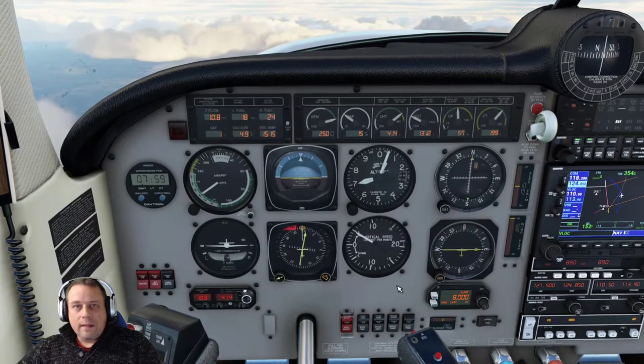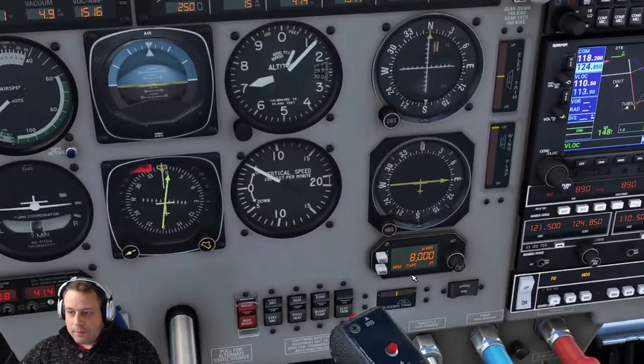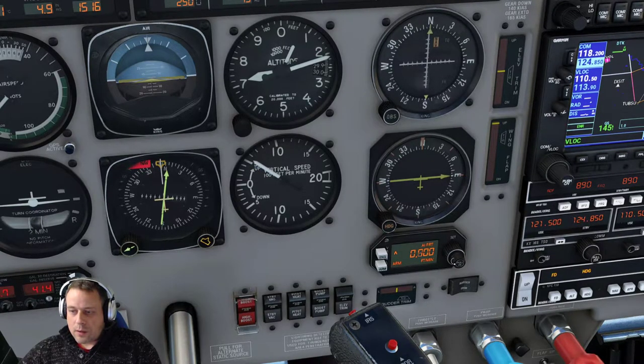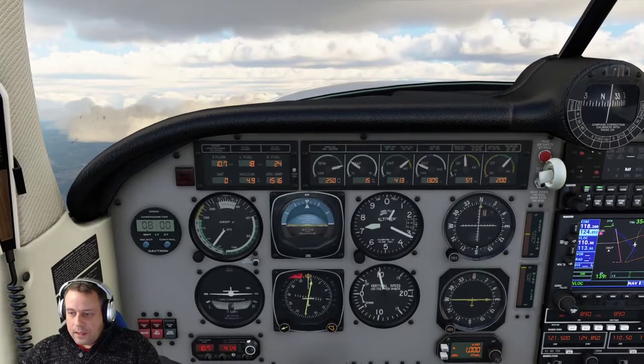But I want to get there faster, so how do I do this? We don't use this vertical speed button here. What we need to do is push this button here in. Once that is in, we can then use the small dial to move that to 1,000. So we're now going to be climbing at a rate of 1,000 feet per minute.